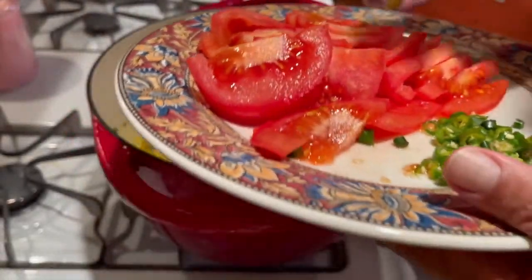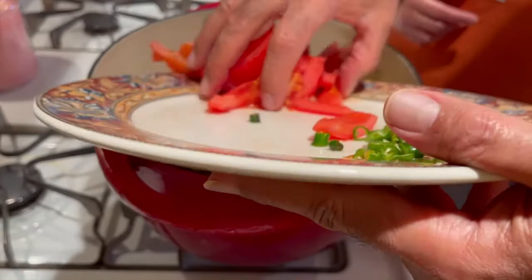Last but not least, we are going to add the tomatoes and green chilies.